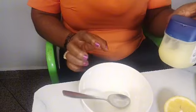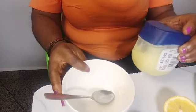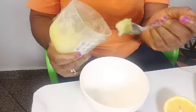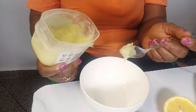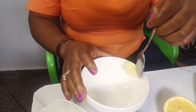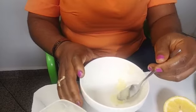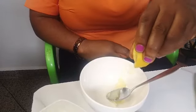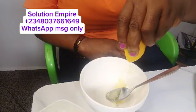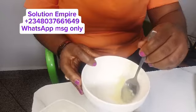The next thing you're going to get is a bowl like this. Then you're going to get your wrestling — you can mix it with any quantity, this is just an example. Make sure you mix it properly. When you put your wrestling in, you are going to squeeze out your lemon juice and mix it thoroughly.